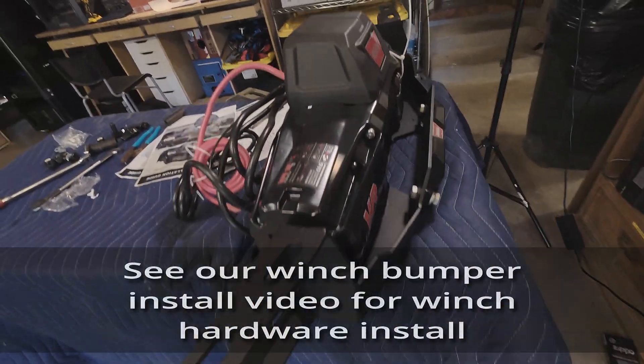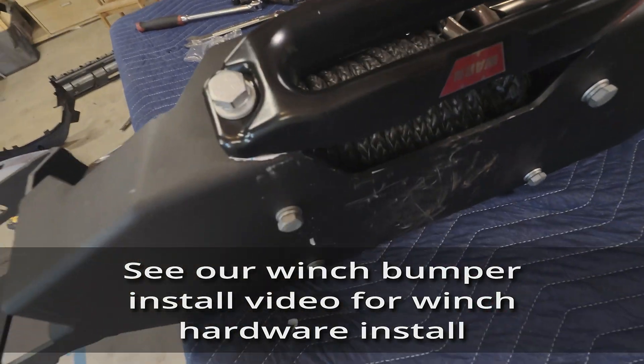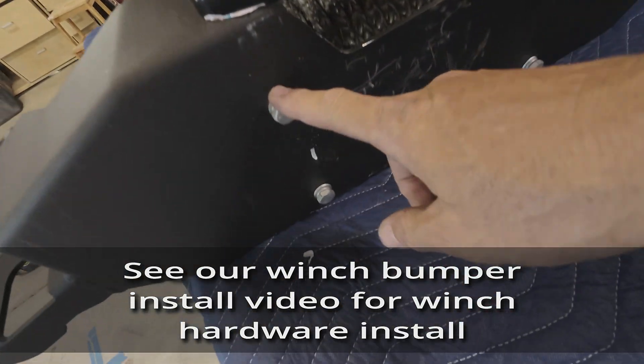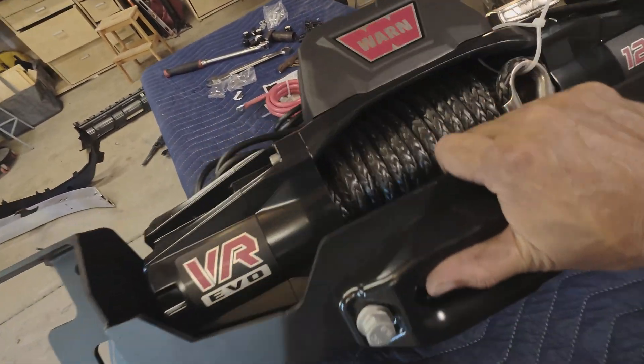We've got the winch on. All we need to do is hook up the positive and negative to the battery. It is installed and these bolts are tightened down right here, so this is ready to go on the rig.